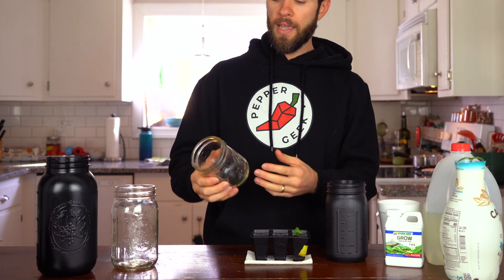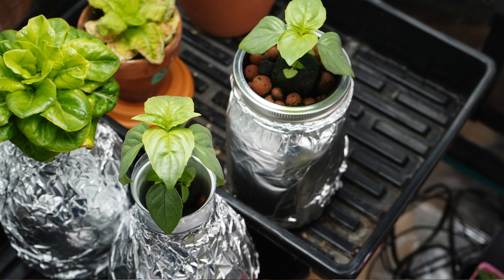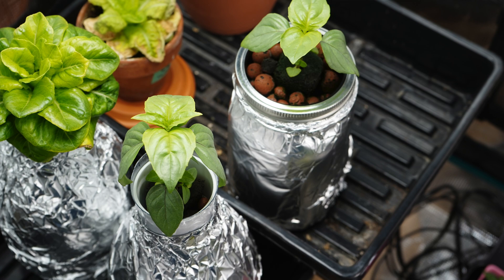First, of course, you'll need some ball jars. You can use whatever size you'd like, but we recommend using a wide mouth ball jar because you can use these three inch net cups, which fit perfectly inside of the ball jars. But if you have a narrow mouth ball jar or something like a leftover milk container like this one here, you can repurpose that into a custom hydroponic growing container.